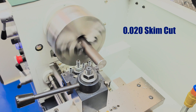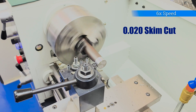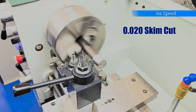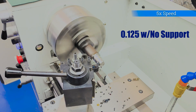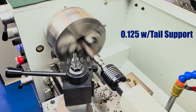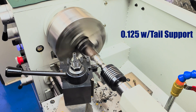For our turning operation, we're starting with a 20 thou skim cut just to get under the mill scale and to gain concentricity, since we're chucked up in the three jaw chuck and haven't dialed anything in. This was our first attempt at an eighth inch cut. As the workpiece gets thinner it starts to flex a little, so we added some tail support. Once we had the live center in place, the 125 thou cut went on without a hitch.